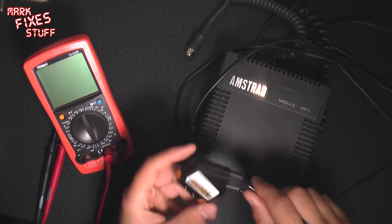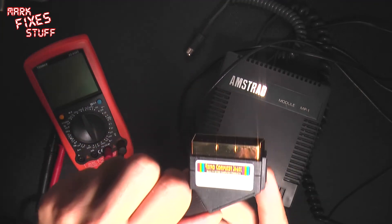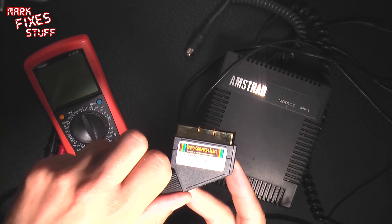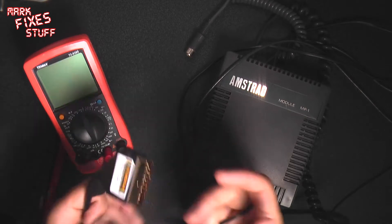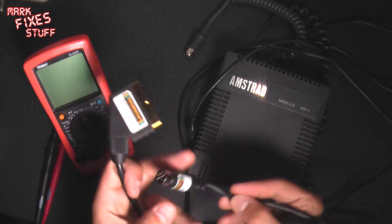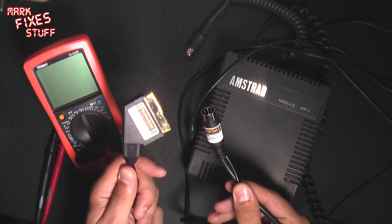Now with this cable which I got off the internet from Retro Computer Shack - so I'm using the new light again - Retro Computer Shack. It's an Amstrad CPC 464/6128 RGB Gold SCART Version 2.2. There is some circuitry in here so it's not a simple SCART cable. Just a shout out for Retro Computer Shack - these are the best cables I've ever bought for anything, and they're even gold plated!